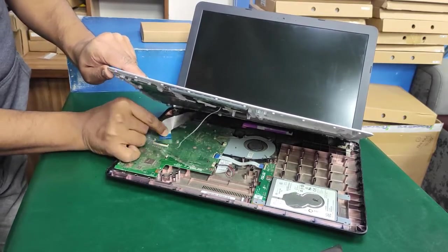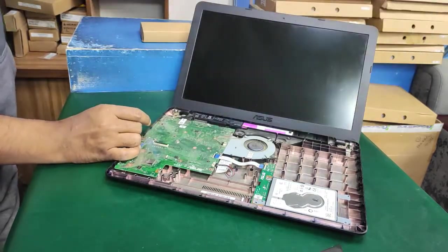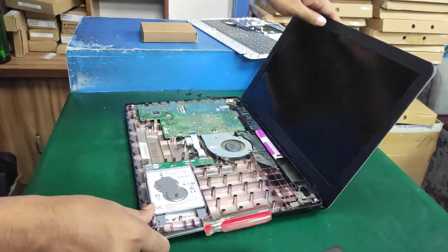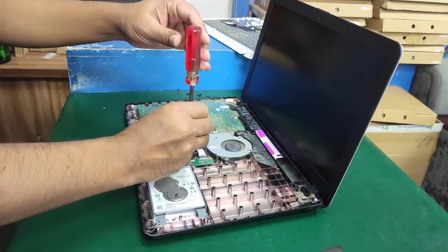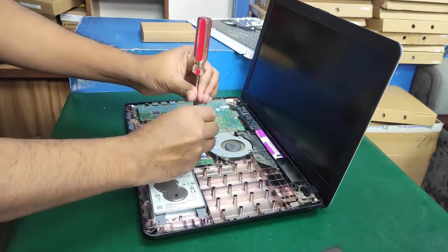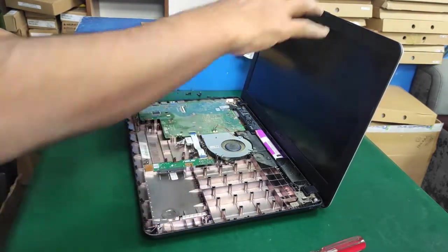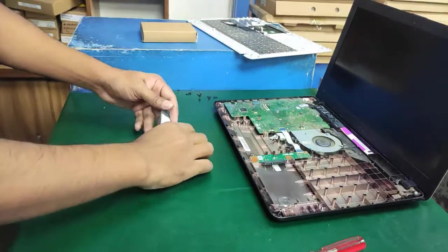All sides must be open — the bottom case and keyboard module open separately. After done, I removed the trackpad cable and the keyboard module cable. Now I use a screwdriver to open the HDD screw and eject the hard disk drive case.